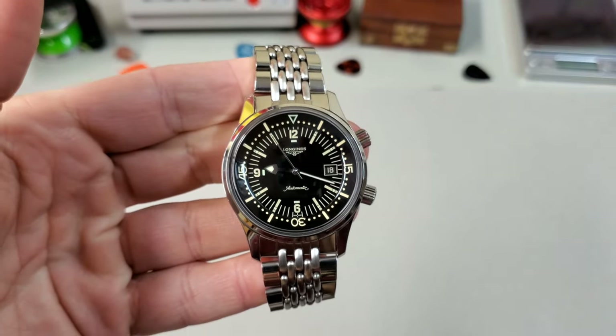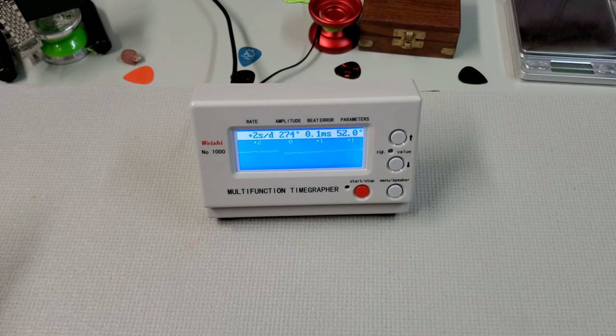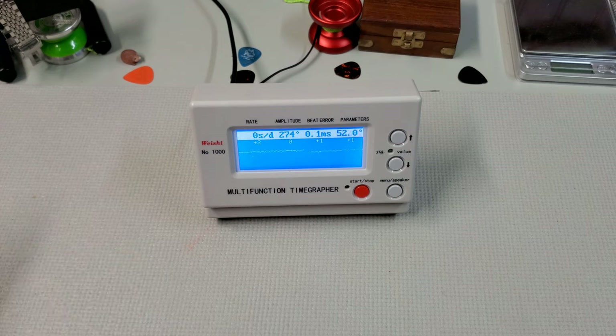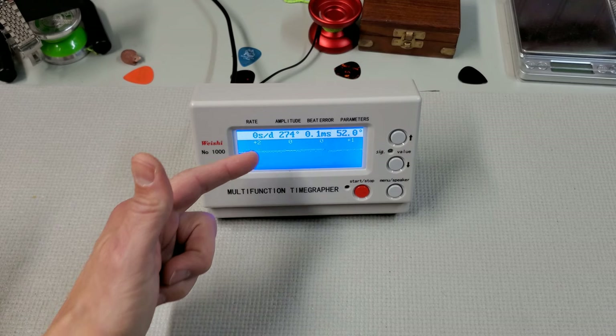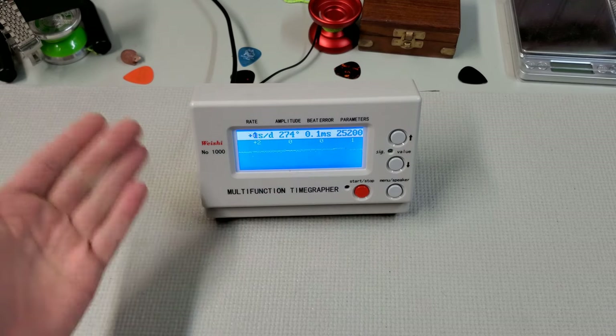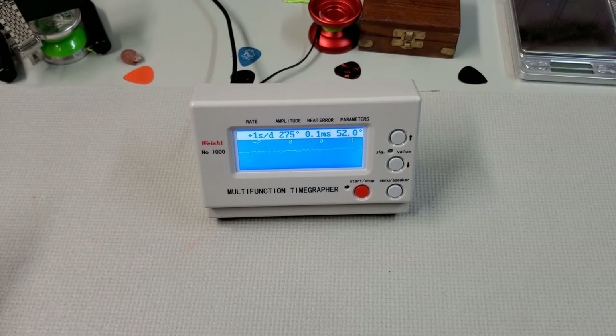Let's take a look at it on the timegraph and see how it's running. Just look at the performance — plus one, plus two, zero — so it's hovering right around accurate, maybe a second or two fast per day. Really nice amplitude at 274, almost no beat error. You can't ask for much more than that.